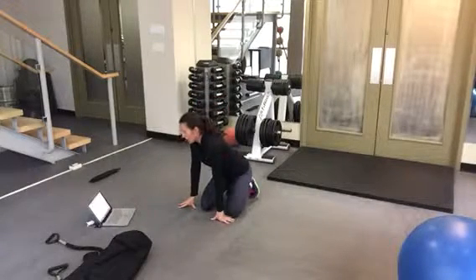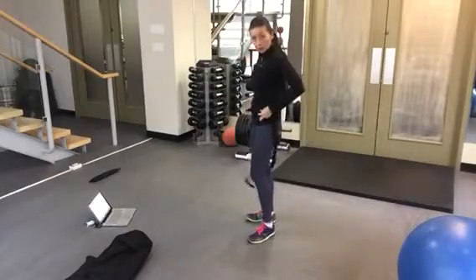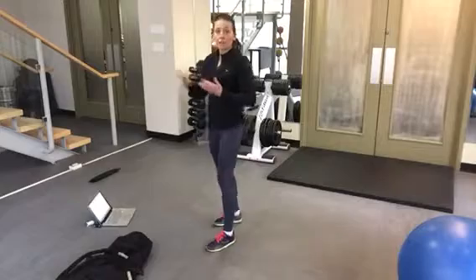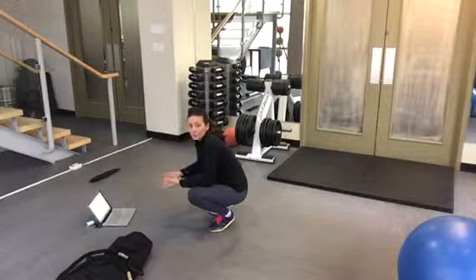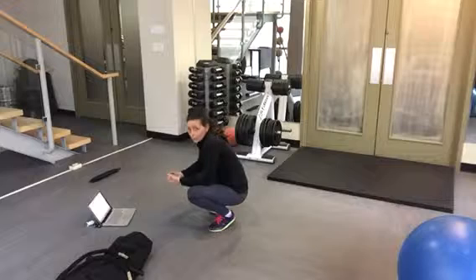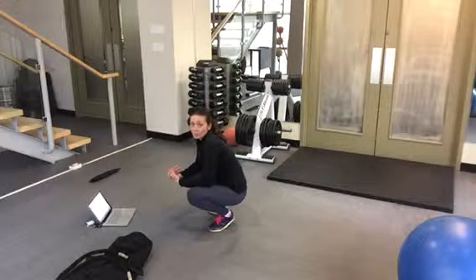Next up we have a partner-assisted run, which you guys are quite familiar with. One person has the band around the hip bone while the other one is holding. For this one, I really want you to hold your partner back instead of letting them run forward — really get your partners to work on their high-knee movement, working on the spot with some resistance.